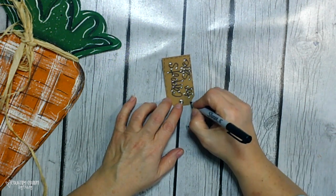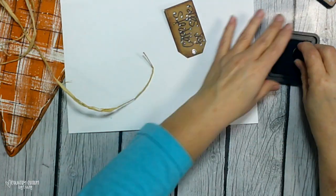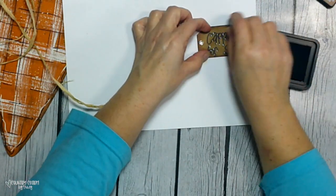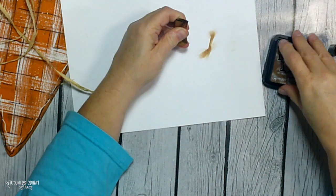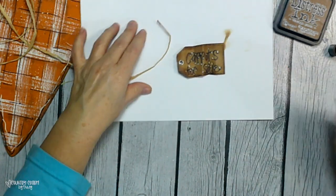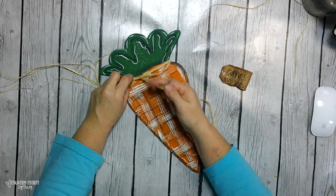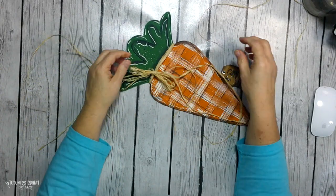Then I'm taking my distress ink in vintage photo and a finger dauber and going around the tag, crumpling it up a little just for texture and dimension. I take a few sprigs of raffia and just wrap it around the top, tying the tag on there as well. And I have a cute little carrot for the spring season.